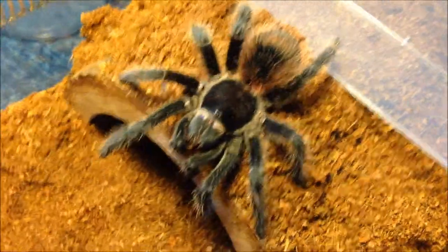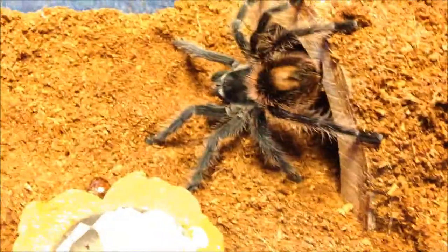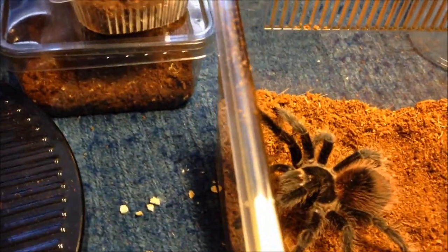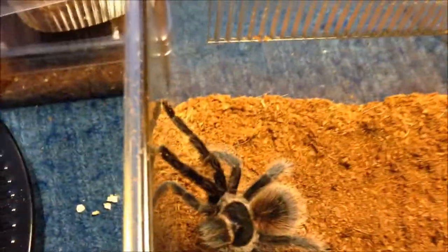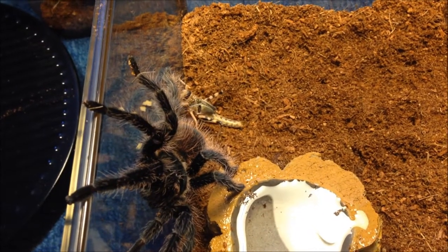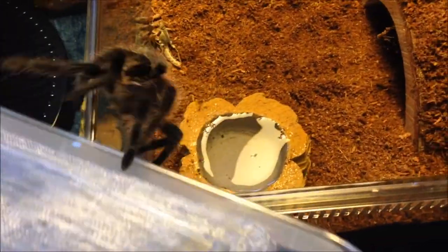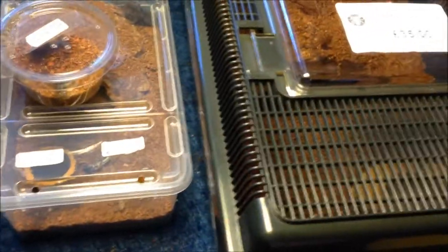So I'm gonna feed it on camera. I'm pretty sure this one will eat. I'm gonna drop this in, see if it's hungry. Nope — it just wants to come out and I don't want it to come out because it's quite vicious. I'm gonna get it back in and I'll be back in a second.